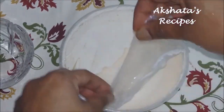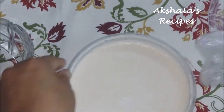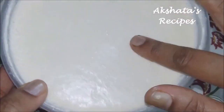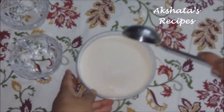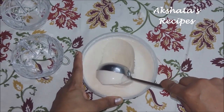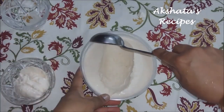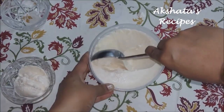And now comes the final moment of truth. You can see that because of the plastic wrap, there are no ice crystals formed on the surface of the ice cream and it is extremely smooth. Now using an ice cream scooper or a spoon, you can just take out a lovely scoop of this creamy vanilla ice cream. I can't wait to taste it!